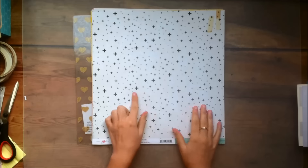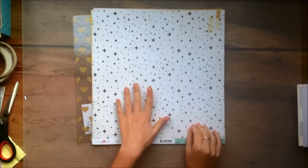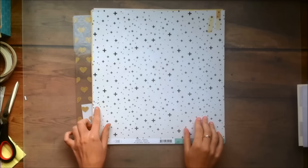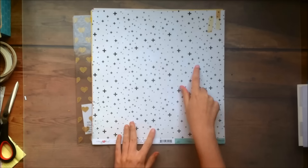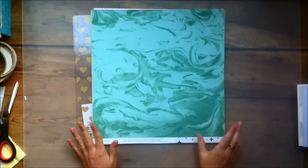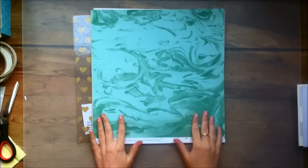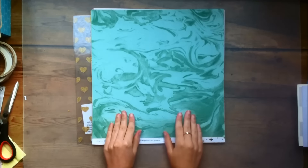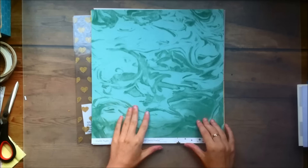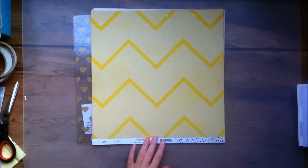Then the next one is called Sparkle and it's a bunch of plus signs of different sizes just kind of scattered over the page. There's some distressing and splatters on the edges, which like I mentioned is just really nice to create interest. This paper reminds me of a paper that was in a Dear Lizzy Serendipity collection. And I don't really care too much for the reverse side — I love that other side with the plus signs.